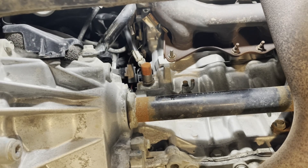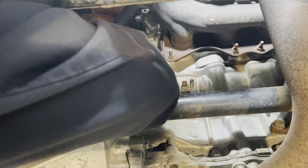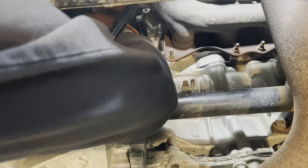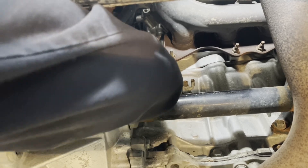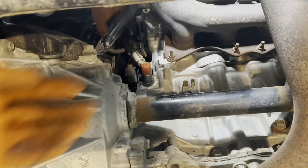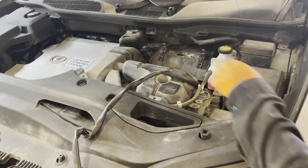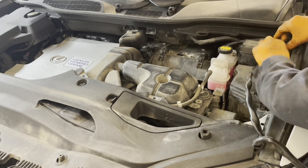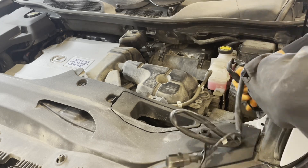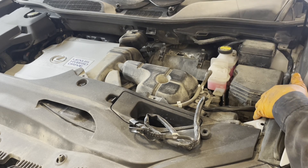Zip tie the block heater cord to components that are not going to be moving, to keep it away from the exhaust, steering linkage, and anything like that. Route the block heater cord in the engine bay — keep it away from any exhaust or moving components. Zip tie it wherever it won't interfere with checking the air filter or the fuse box.